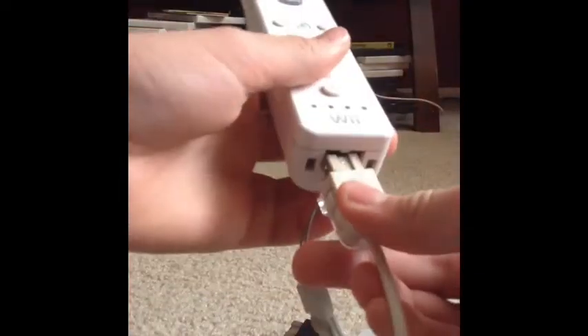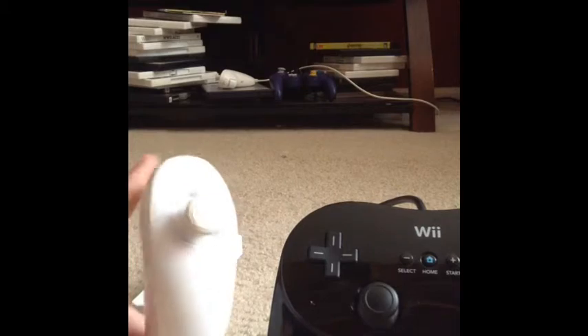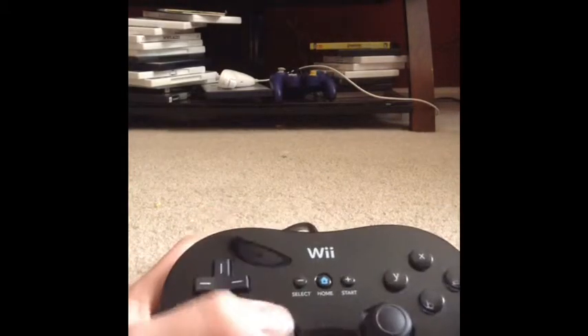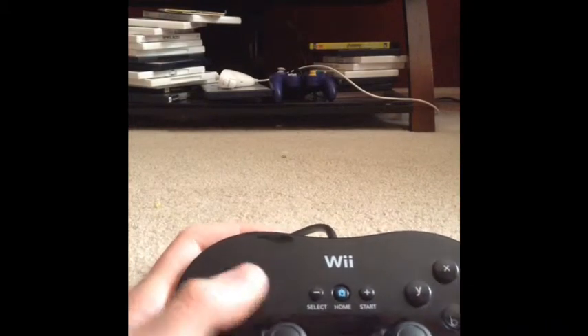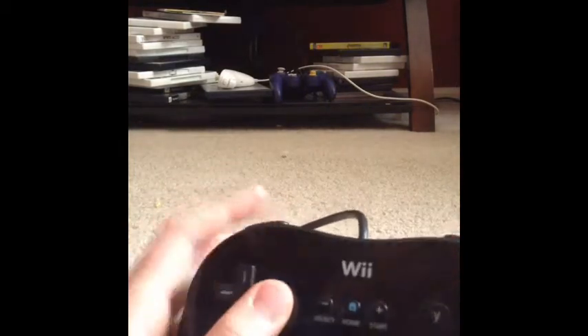Just like the nunchuck cord where you press it in like this. Now the Classic Controller and the nunchuck are very different — the nunchuck just has C and Z buttons, while the Classic Controller has sticks, a D-pad, all these triggers and stuff.